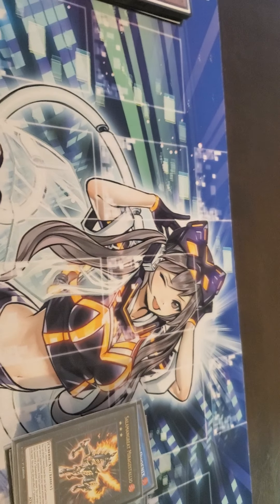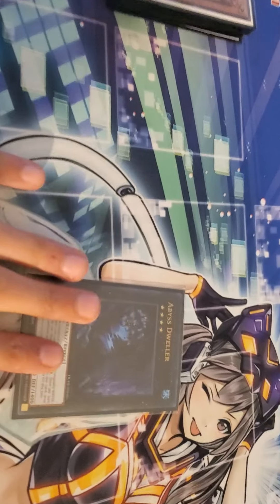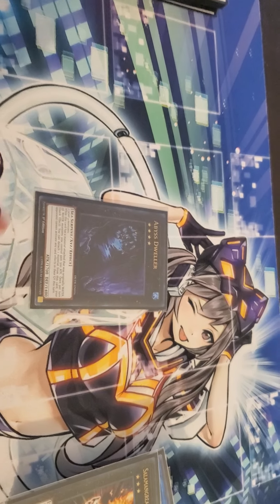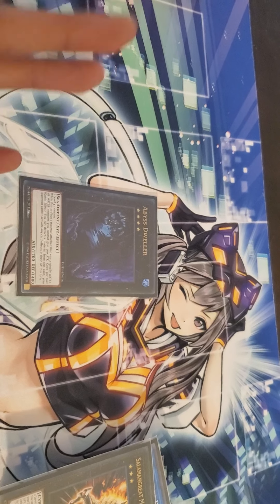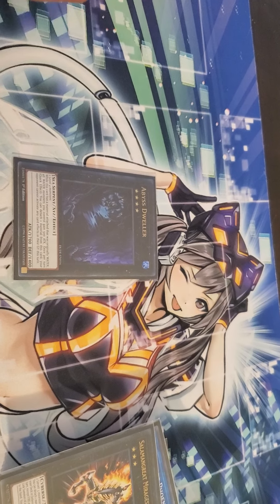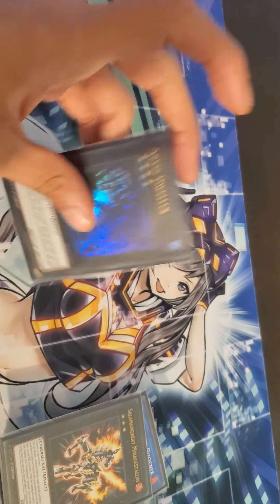One Miraedeio. Lastly for the extra deck, we're running one Abyss Dweller — completely crazy good. It's a rank 4 that basically stops your opponent from using their graveyard, so this card's really good.